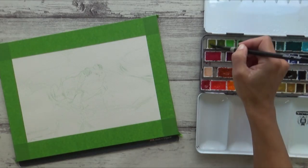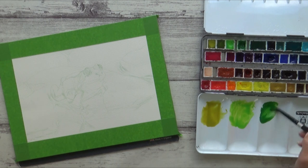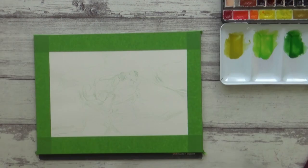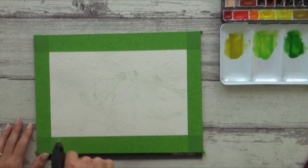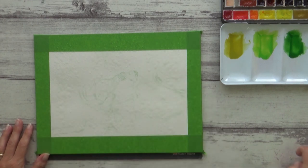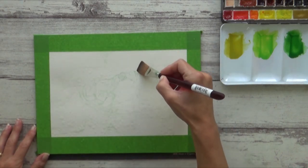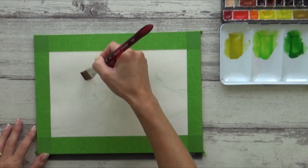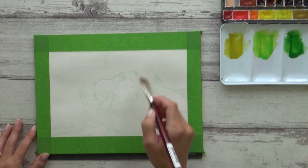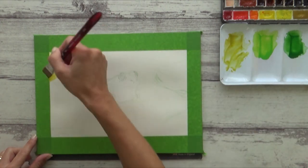I masked around the edges of my paper using frog tape — what else — as I wanted to get a nice crisp outline, and then I pre-mixed the colors I wanted to use for the background. I chose transparent green gold, may green, and sap green to begin with. Then it was time to pre-wet my paper as I wanted to use the wet-in-wet technique for the background. I spray my paper lightly with water first and use a flat brush to spread it out evenly. This is a really good way to get an even coverage of water over my paper quickly and avoids any problems with one area drying before the rest. You don't want puddles of water though, so I lift up any excess with my brush and soak it up on a paper towel.